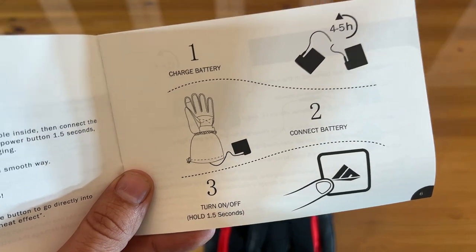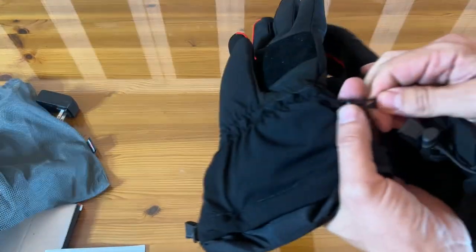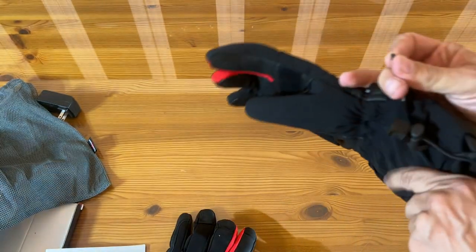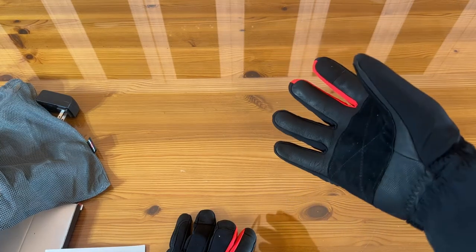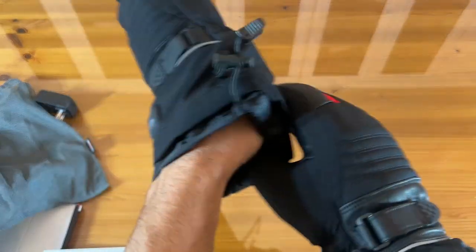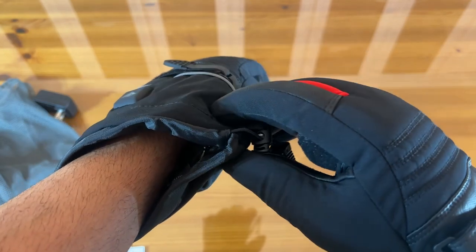It is available on Amazon with Amazon Prime. Turn on and off with a 1.5-second hold — this is going to be easy to use and phenomenal. They clip together so you can keep them together. I wear a large to extra large — big hands. Slide these on; they will tighten down if you're so inclined.